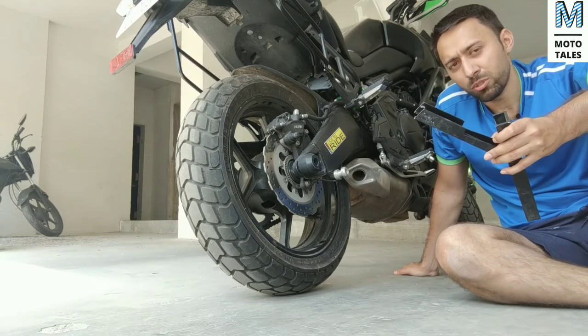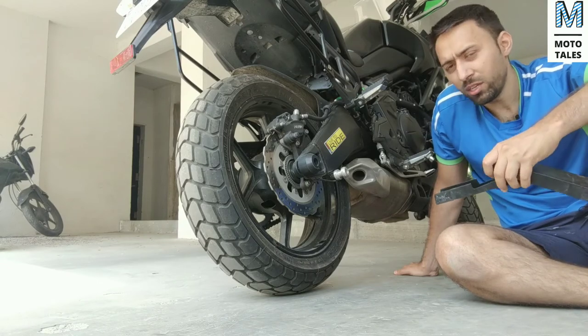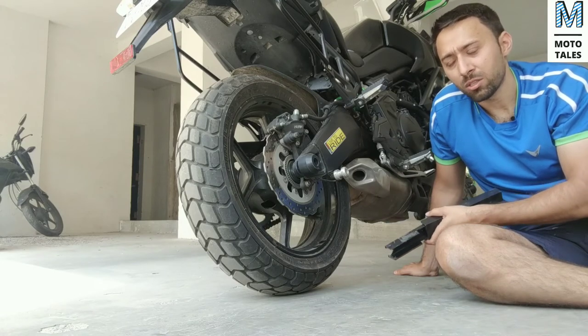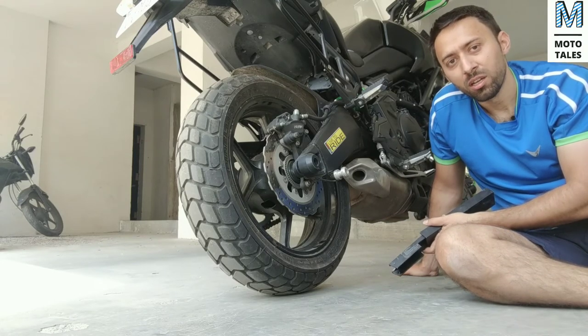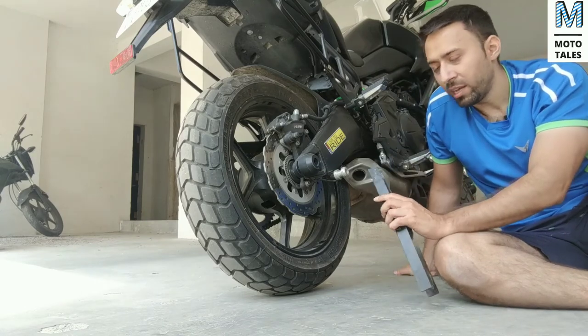It's a very easy product to use. Before using the product you need to have two things in place: one, you should have paddock spools installed; and secondly, you should ensure that your bike is on stable ground — not on a very soft surface where the jack does not provide the required elevation to the tire and basically digs into the surface.